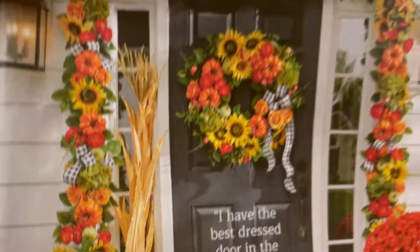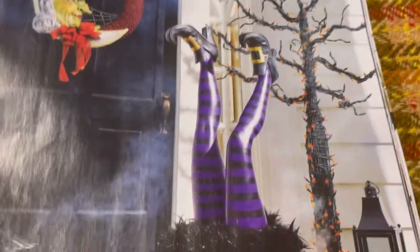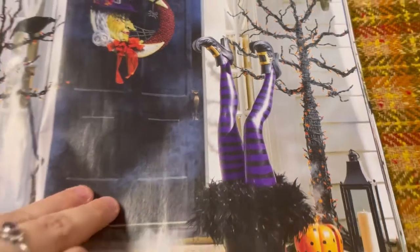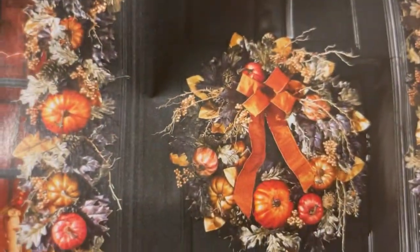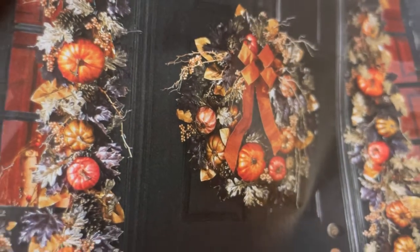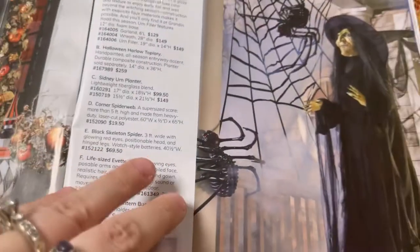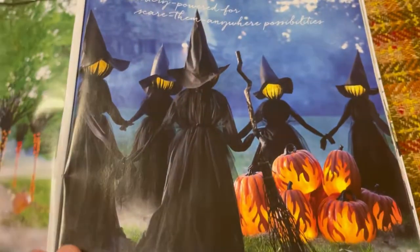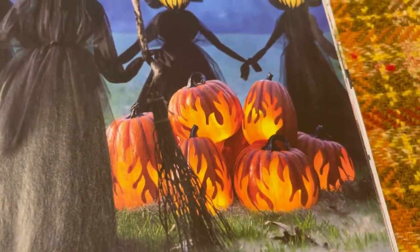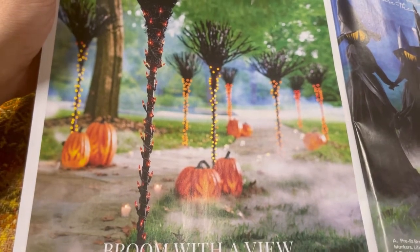Look, they have the black and white gingham with sunflowers — that's kind of cool too. Classic Halloween — it's fun. I like that. Look at the copper colors and the metallic gold, and these pumpkins — those are cool. Pumpkin dupes, right? That's cool — look at the flames. The broom's all lit up but put backwards — that's an idea.